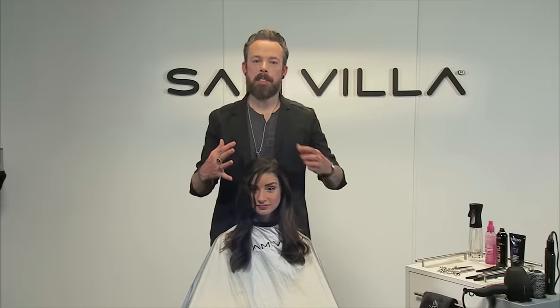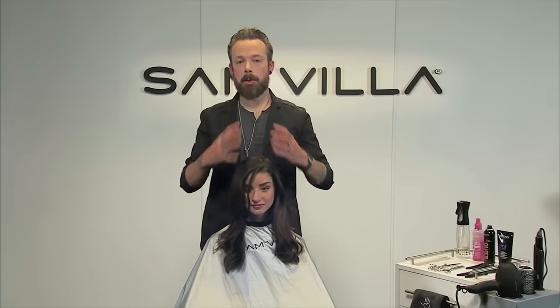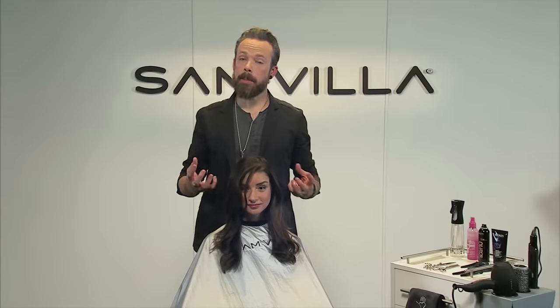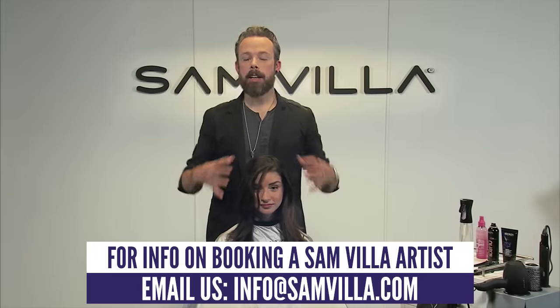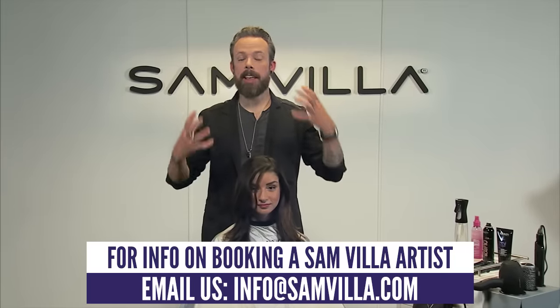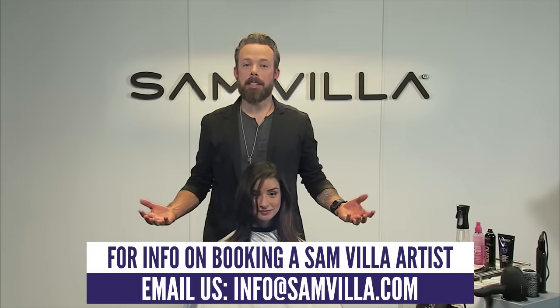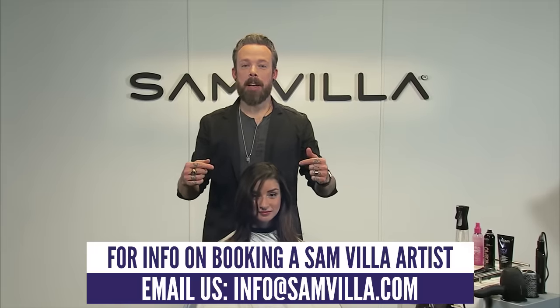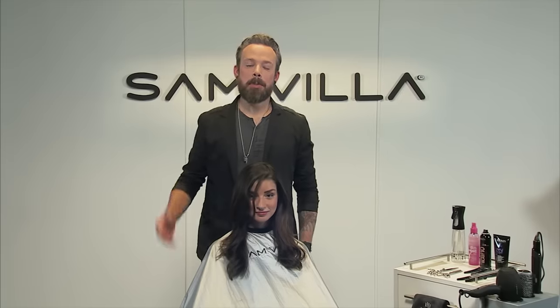I think if you watch this a few times it'll be something that you can have ownership over. What this is great for is these medium to even thicker heads of hair, because you do have a lot of layer and a lot of lightness through this. So this is going to be great for those girls that need that movement. We hope you enjoyed the technique. If you have any questions, please add your comments in the box just below the screen and we'll do our best to get back to you. Thanks so much for watching.